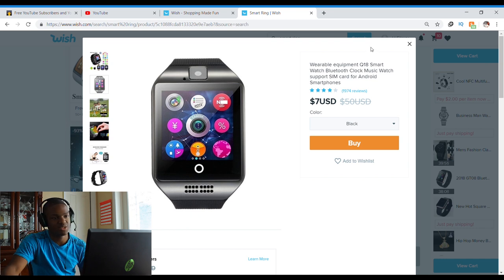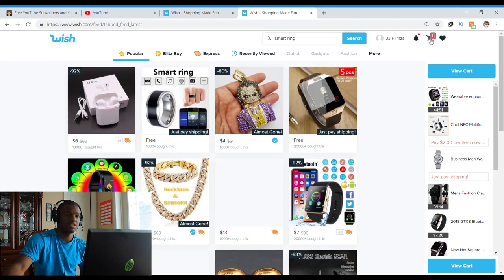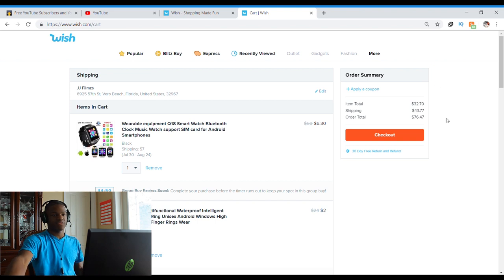Also looking at wearable equipment Q18 smartwatch, Bluetooth clock, music watch, with SIM card support for Android smartphones. And this is about it that I'm going to get for this video.